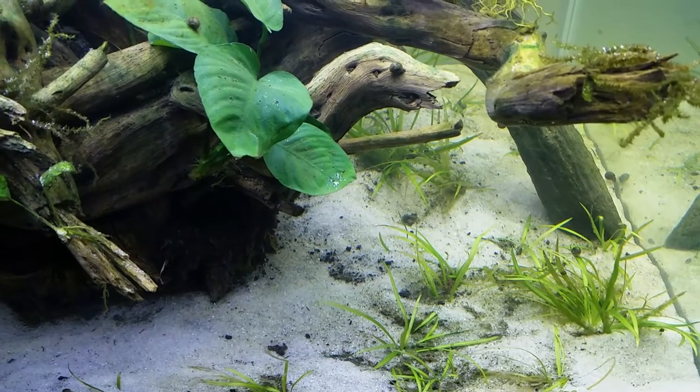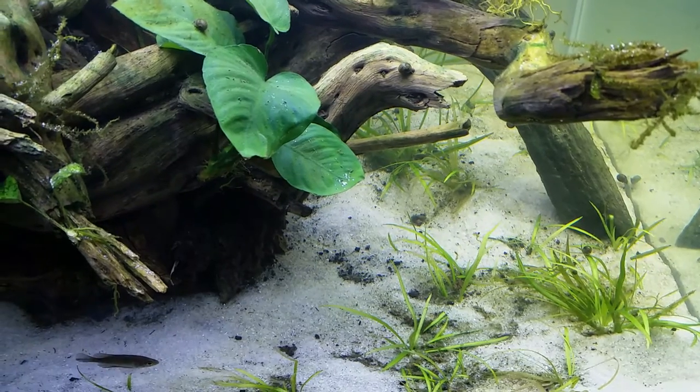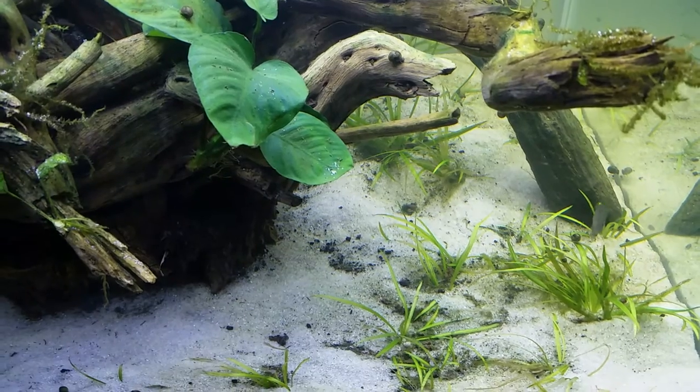Hey, do you notice something funny? If you look toward the left side of the video, you can see that the gravel looks kind of blue, and on the right side it looks kind of yellow. My camera's not broken. Let me tell you what's really going on here.